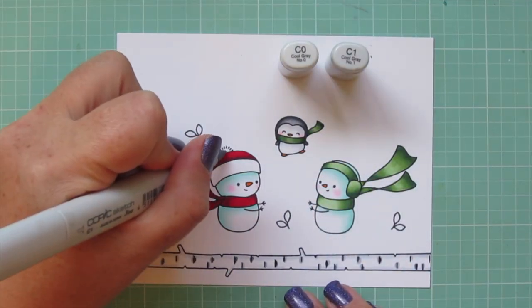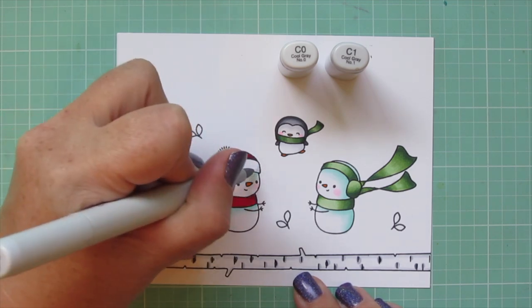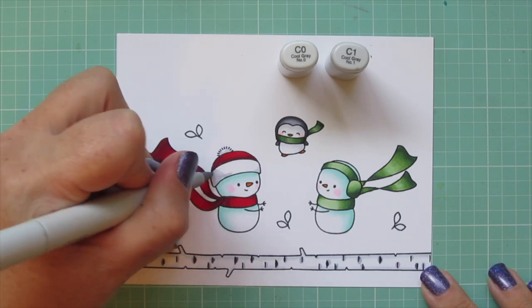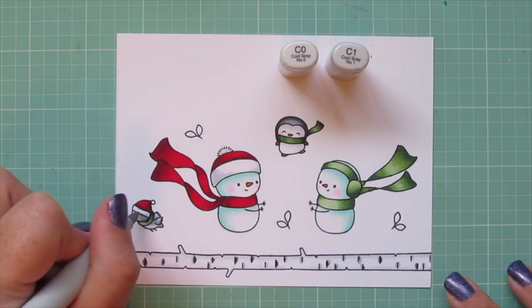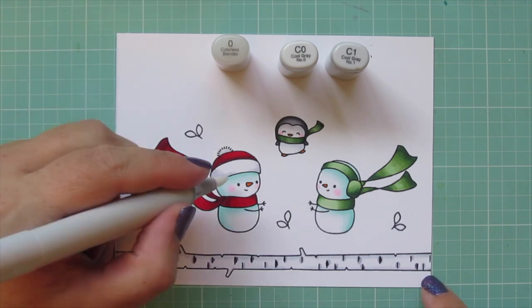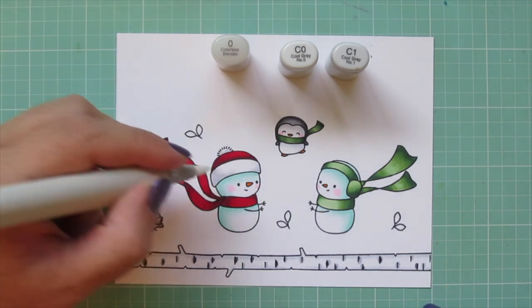I'm going back to my C0 and C1 for the white parts of the first snowman's hat. I could have done this earlier but I honestly wasn't sure if I wanted to do that white or a different color. But since I decided to go white I'm just going to go back and do that quickly. I also did the brim of the dove's hat.